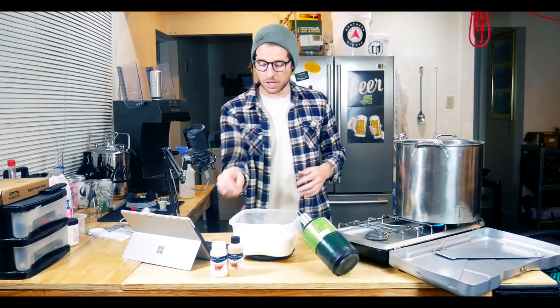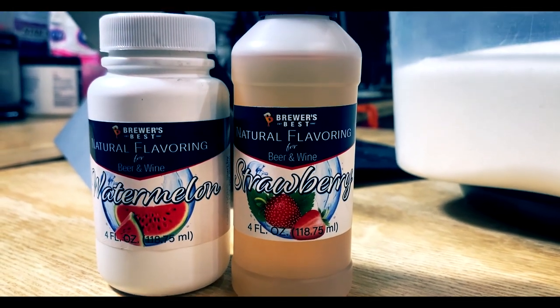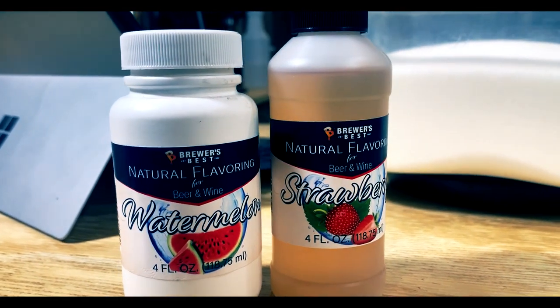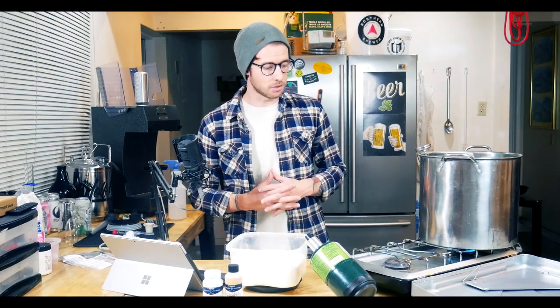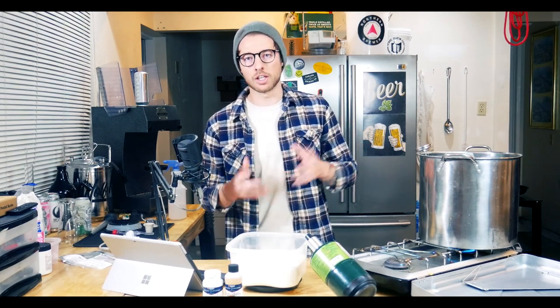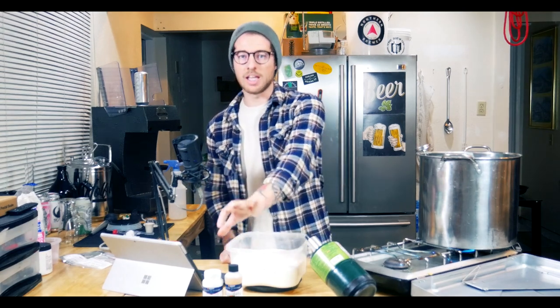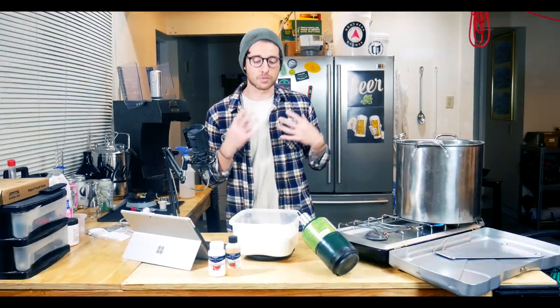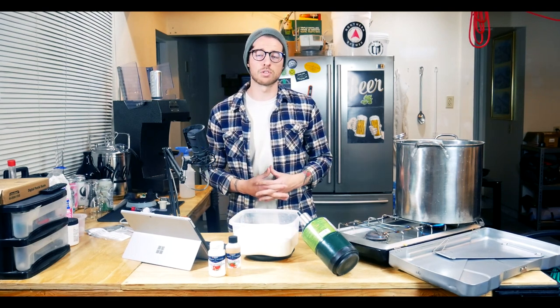Speaking of flavorings — if you've seen my other videos, you've heard me talk about Brewer's Best natural flavorings for beer and wine. These are great in concentration, so I can use a little bit in a big batch and still get good flavor. This particular seltzer is going to be strawberry watermelon flavored. Once it's fermented, clarified, and ready to be carbonated, I'll add a bit of each flavoring little by little until I achieve the perfect balance. Of course, you can add as much or as little as you want, or no fruit flavoring at all.